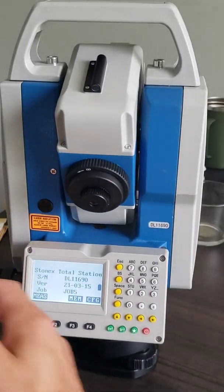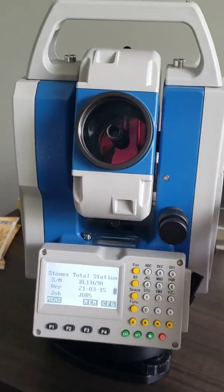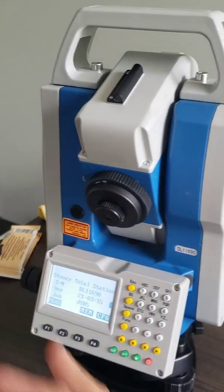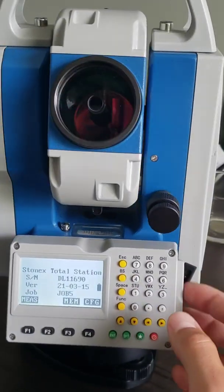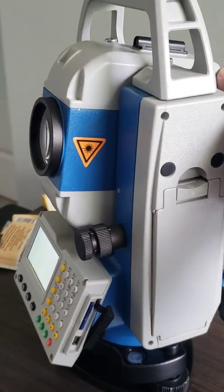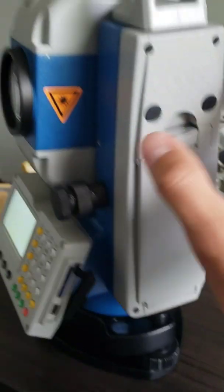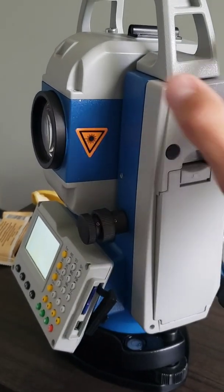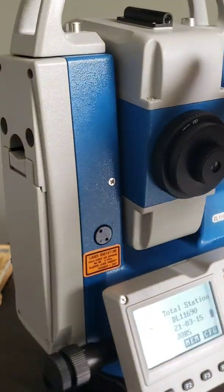The StoneX R1 Plus Total Station offers precise distance and angle measurements. It's concentrated in five kilograms of pure technology, so it's not heavy and it spins freely. You've got these knobs right here — when you sight in on your prism or on whatever you're shooting, you spin this knob and that one and it's locked in. When you're ready to target your next position, you can spin it, sight right through here, look through there, find your prism, find your target, and shoot it.